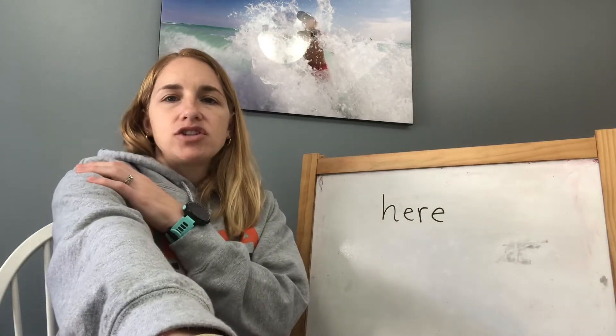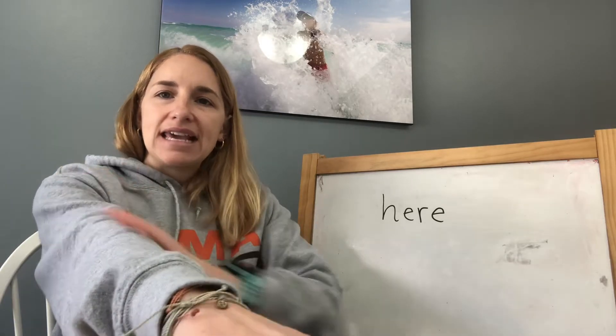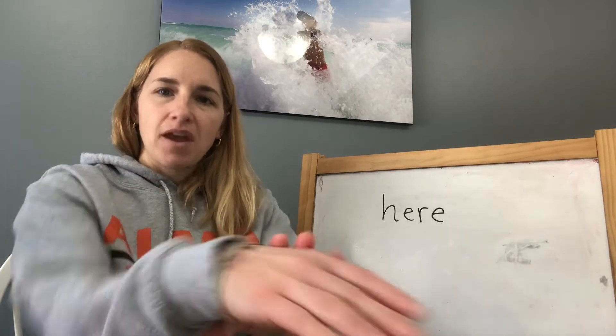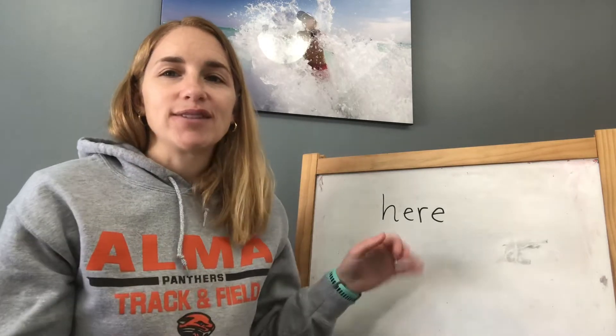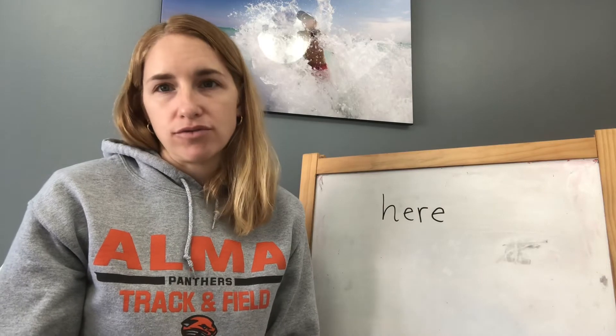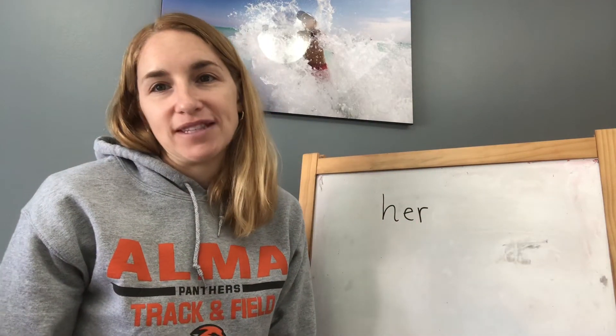All right, let's do it again. H-E-R-E spells here, here, here. Now close your eyes and I'm going to erase one of these and see if you can tell what's missing. So close your eyes. All right, open them. What's missing?